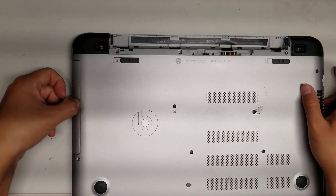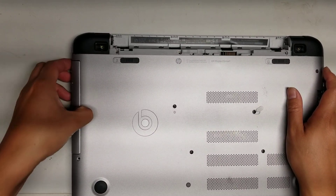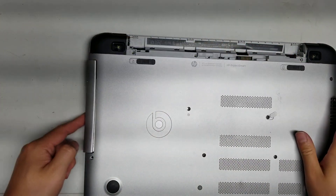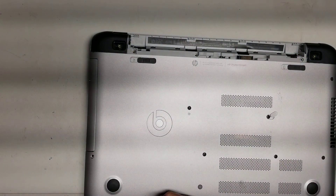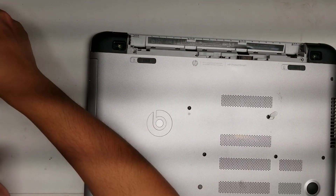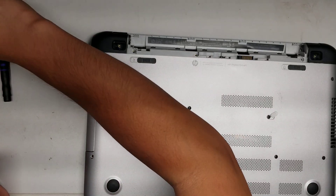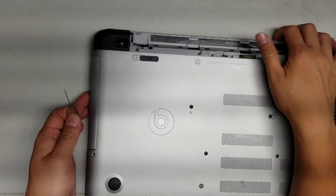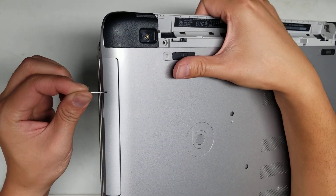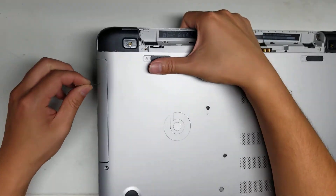Once you remove those 16 screws, you can slide the CD tray out just like this. Use your fingernail on this and then just pull in here. If it gets stuck, you can get a very small paper clip or a needle. There's a little hole on the side here, and you can use the needle and wiggle it around in there, and that should pop the CD drive out.